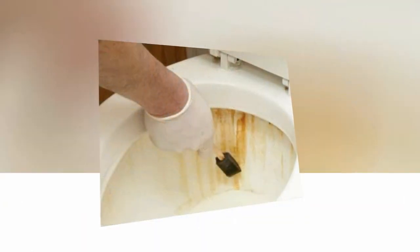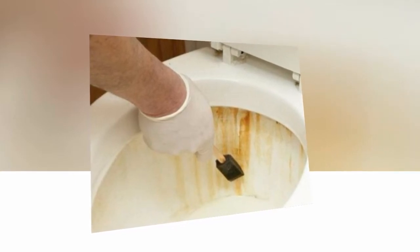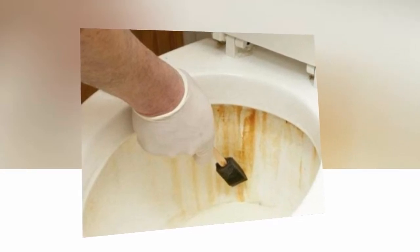How to keep your toilet fresh and clean every day. Now you've got your loo super sparkly and squeaky clean, you'll want to keep it that way. There are two ways you can keep your toilet pristine: one — don't let anyone use it, or two — give it a quick swish every day after everyone has used it. Obviously number one is impractical.